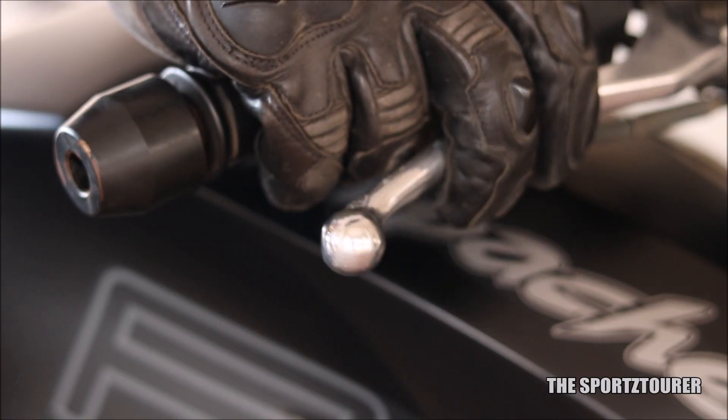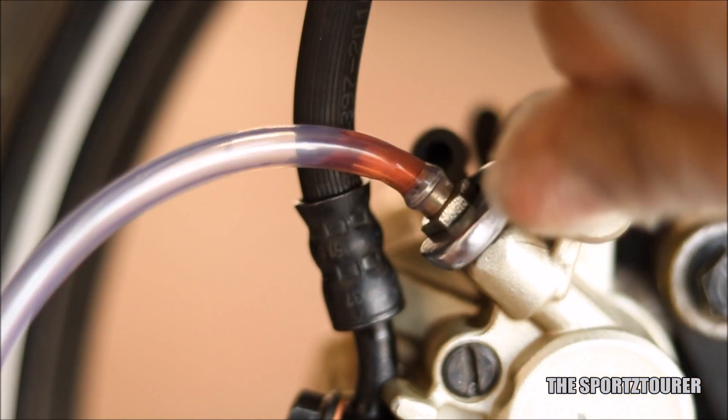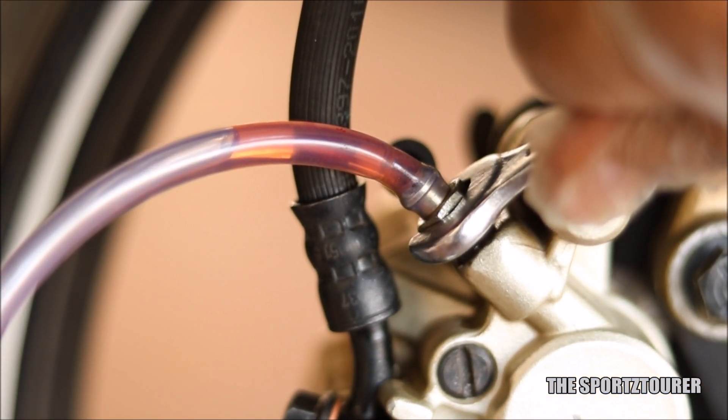If you have any spongy or noisy brakes, you will find a complete video in the description where different ways to deal with spongy and noisy brakes are discussed.